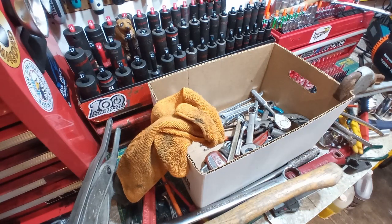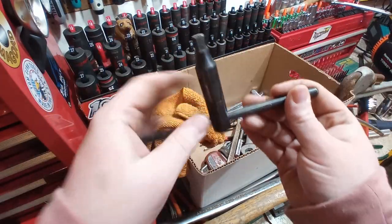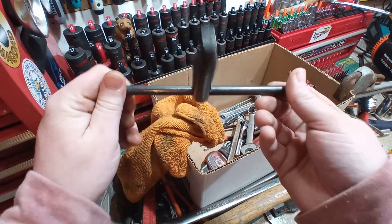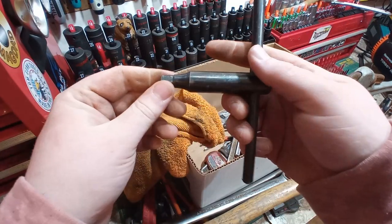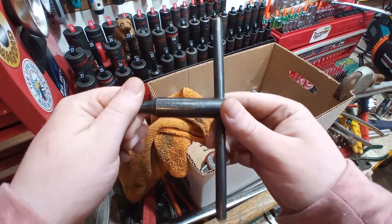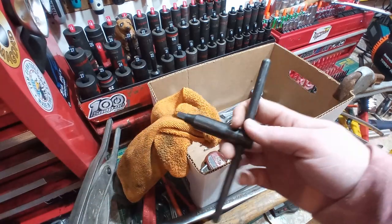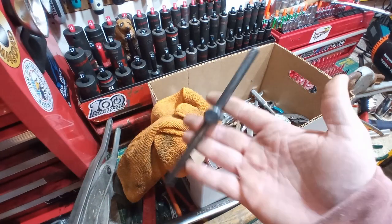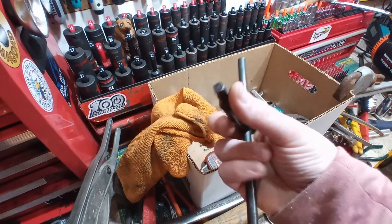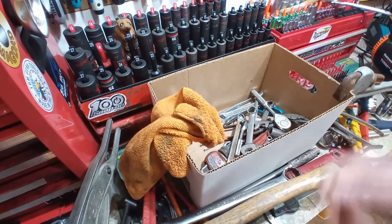No branding or maker's mark on this that I can see, but I believe this is a chuck wrench — like for a lathe. How cool is that? I've never run a lathe in my life, nor have I ever seen one in person. But if you guys watch Abom79 or Cutting Edge Engineering, you'll definitely have seen these used. And I'm just happy to own one. And if you've ever got a square plug or something you need to remove, you've got a nice quality T-handle for it.